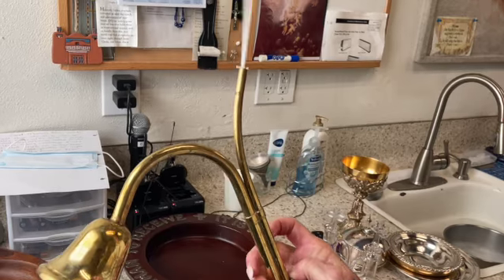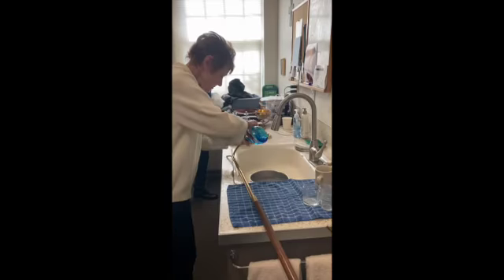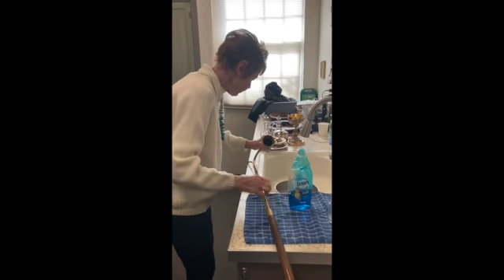Check and see whether the candle lighters and snuffers need attention. Replace the wicks if they're getting low. And give the snuffer bells a little scrub with dish soap if they're getting dingy.